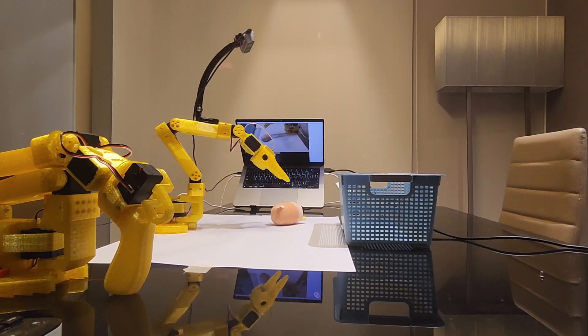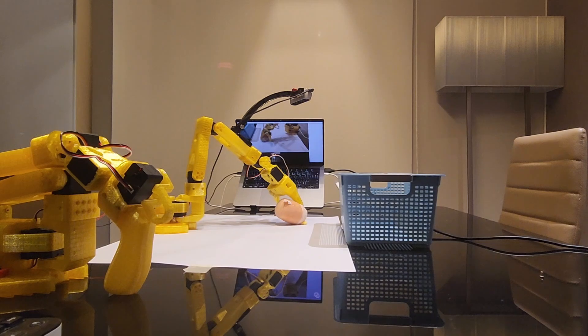In my case the robot performed the task consistently, although occasional errors still occurred.